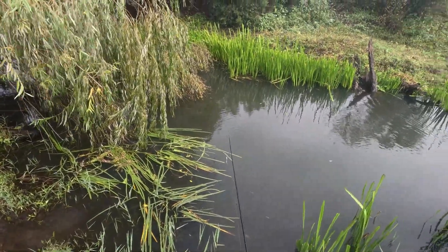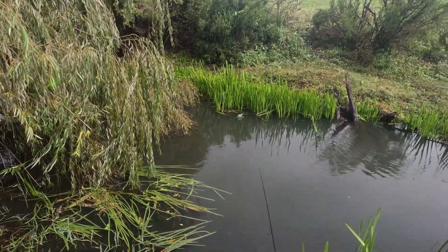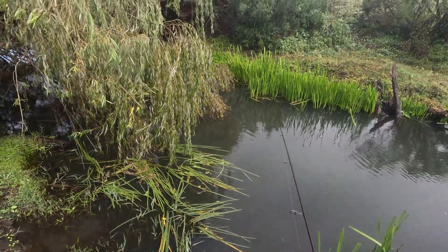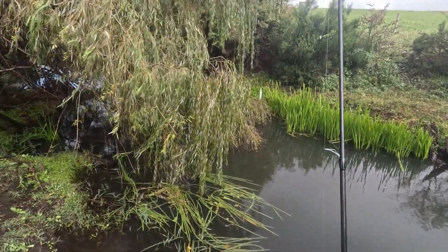You do get snagged a fair bit though. After a few casts in here, normally they'll have a crack pretty early on, so just move on to the next place.